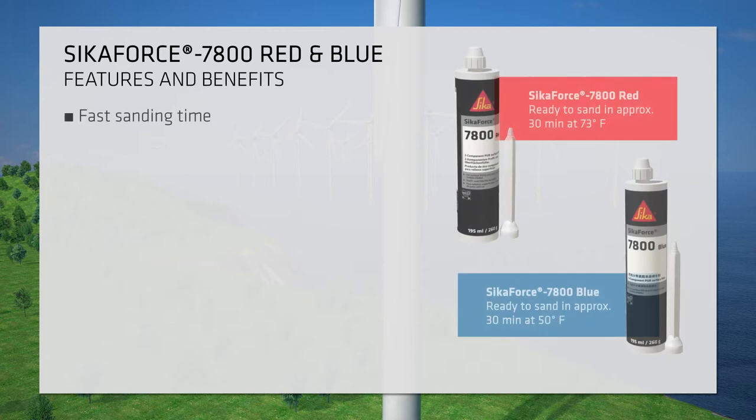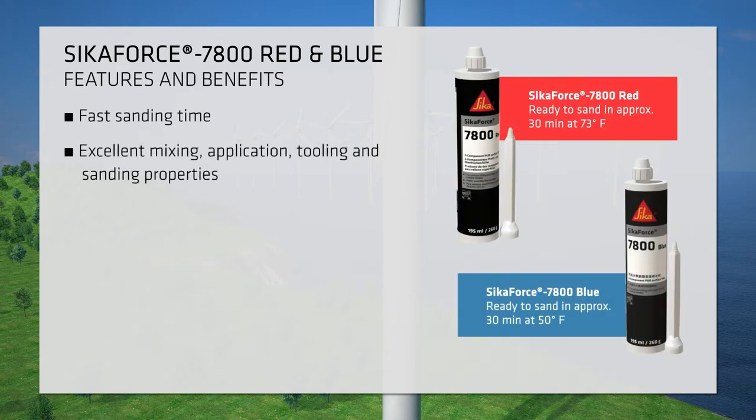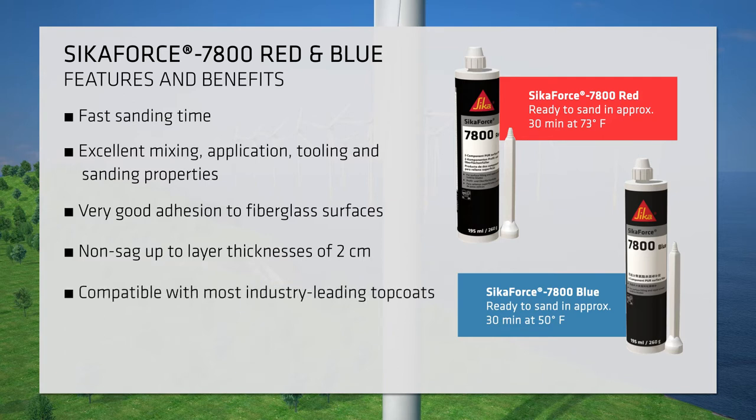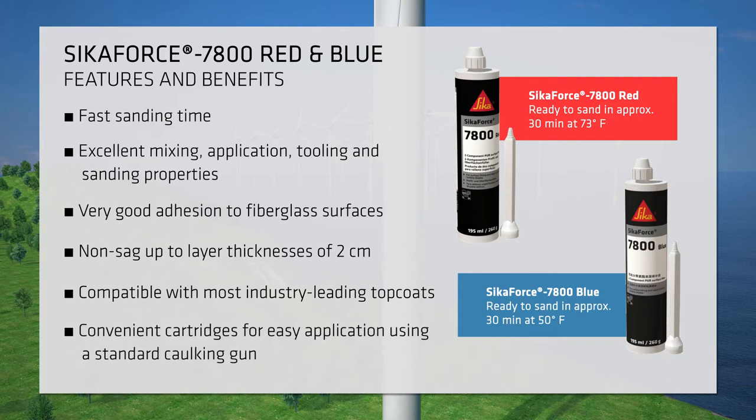Both products offer fast sanding time and provide excellent mixing, application, tooling, and sanding properties. Secaforce 7800 Red and Blue have very good adhesion to fiberglass surfaces and are capable of building thick layers in a single application, exhibiting non-sag at thicknesses up to two centimeters. The products are compatible with most industry-leading top coats and are packaged conveniently in 195 milliliter cartridges for easy application using a standard caulking gun.